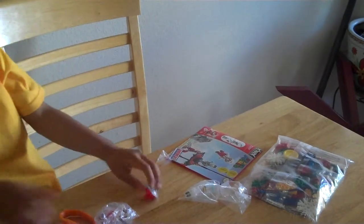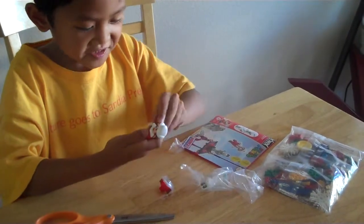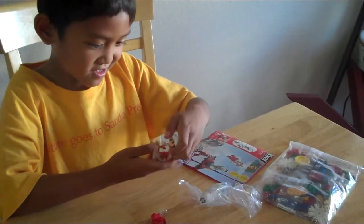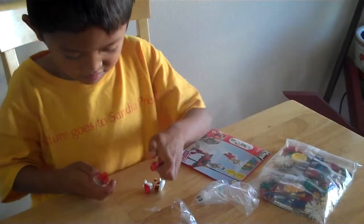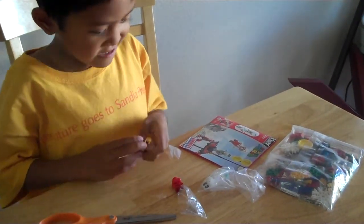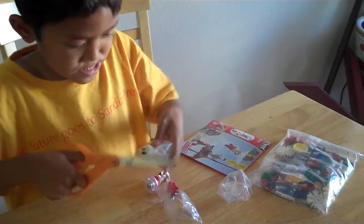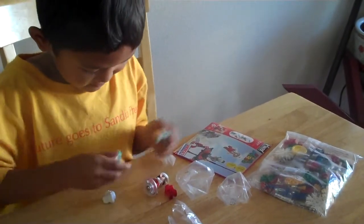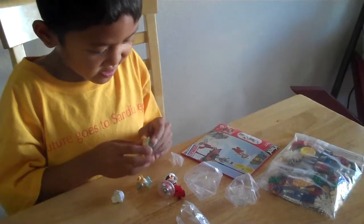Here he is. And we're going to open Dry Bones. You can move his hands a little bit.